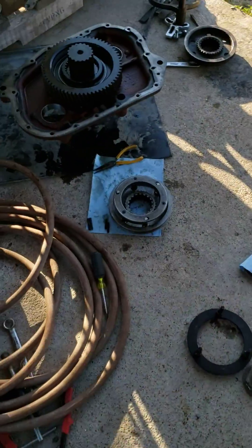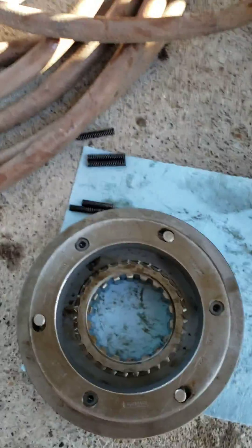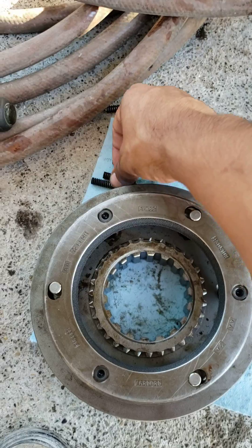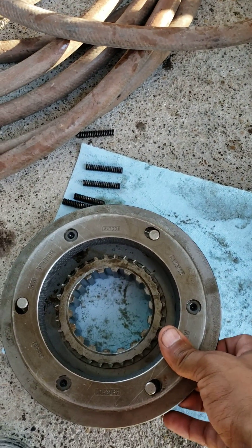If you ever have this problem, check this out. He had also installed a new synchronizer — this one right here. The problem ended up being that the synchronizer would get stuck in low gear because this plate wouldn't come up.